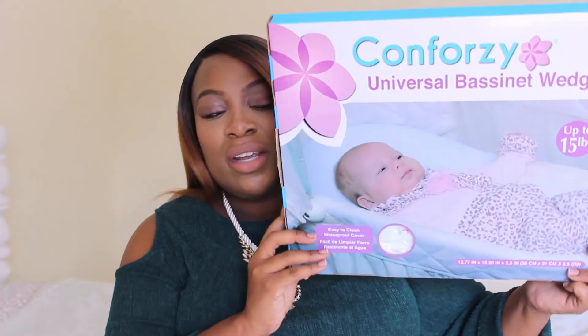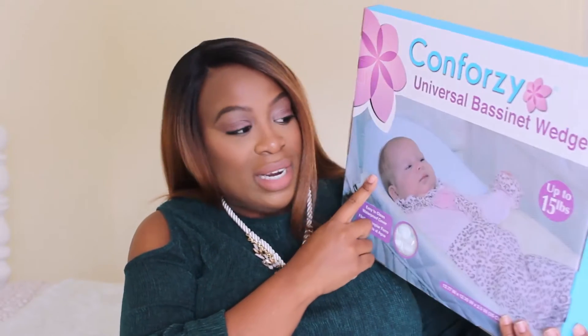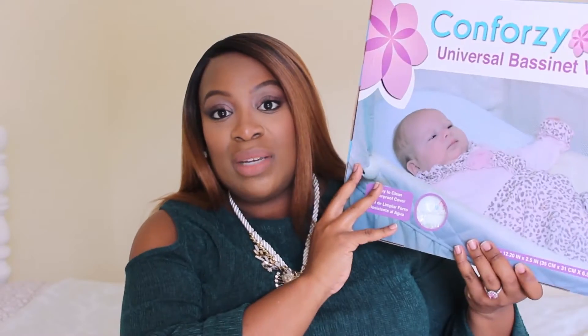If I turn it this way, you can see it really is a wedge that you just stick up under the baby's bassinet mattress. On this side here, it just shows you how the baby looks with her head elevated in her bassinet, and it says up to 15 pounds. So basically during the crucial times when my baby's really going to need this, it will work because it says up to 15 pounds.